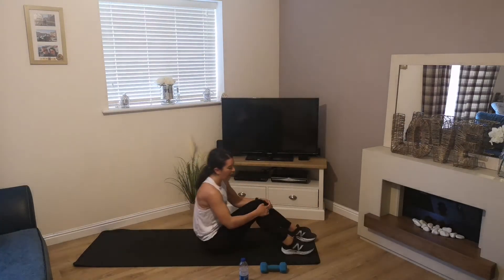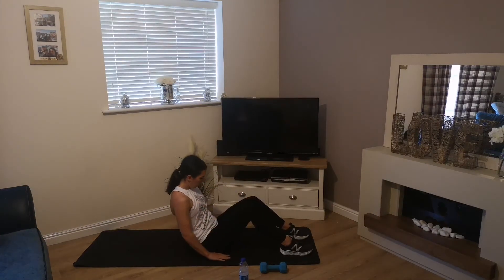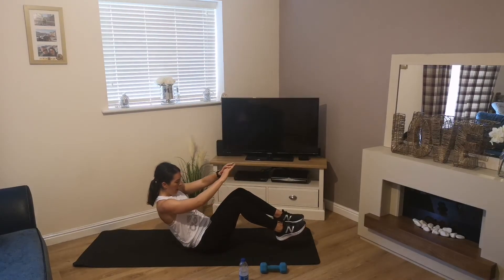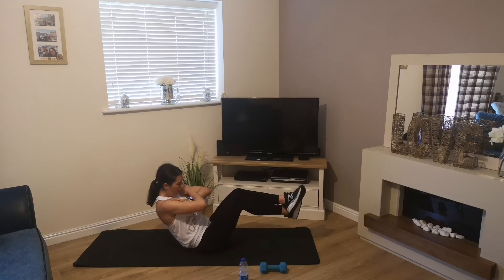Up we come — C-sit hold. If you want to this time, you can keep your feet on the floor. If you can, tilt up. 10 seconds.